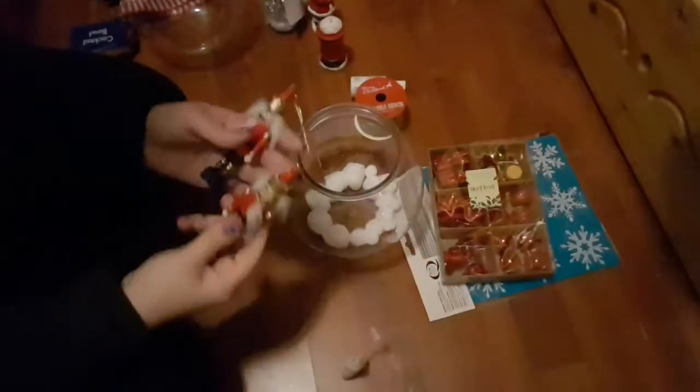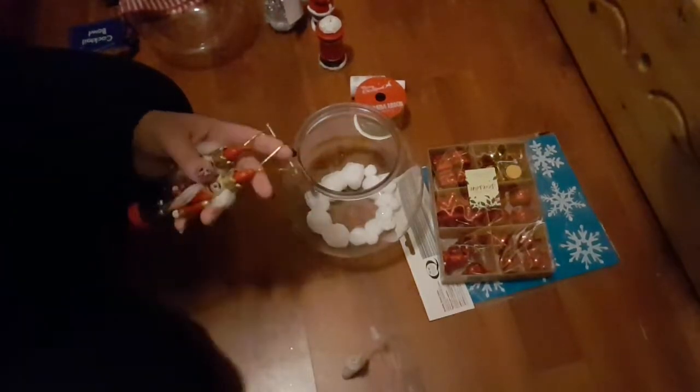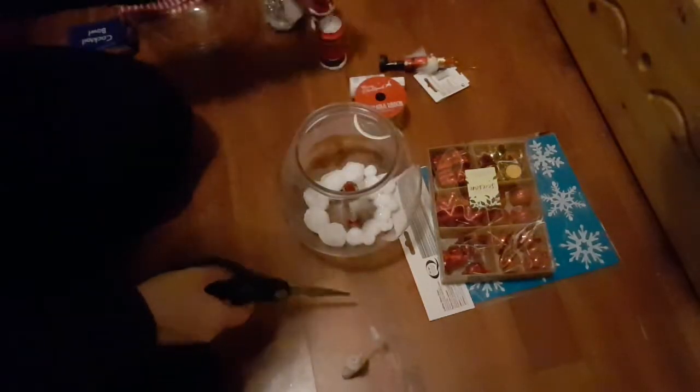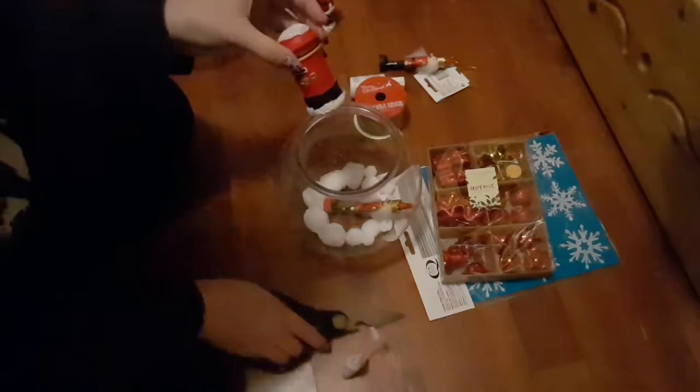Moving on to decorations — I have these little nutcrackers from the pound shop. I'm just going to cut off the string that you would usually hang it with and pop that in the snow line. I've left the inner part of the bowl clear so it'll be easier to glue my ornaments down. I also have this little post box, which again was a hanging ornament but I've already cut off the string.